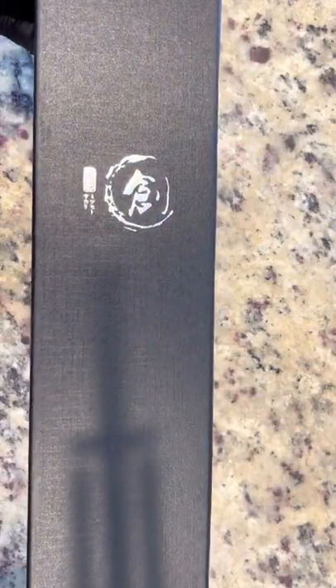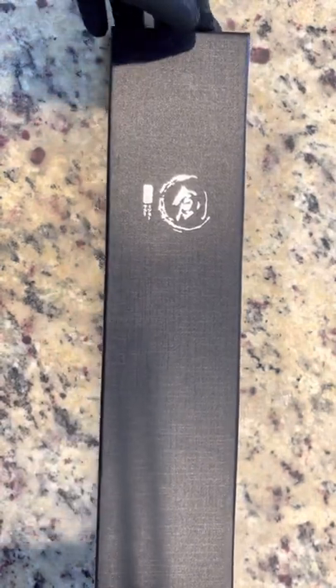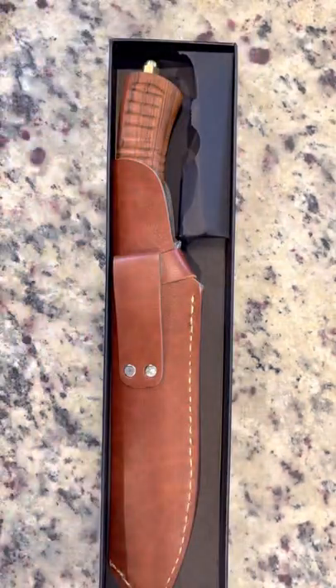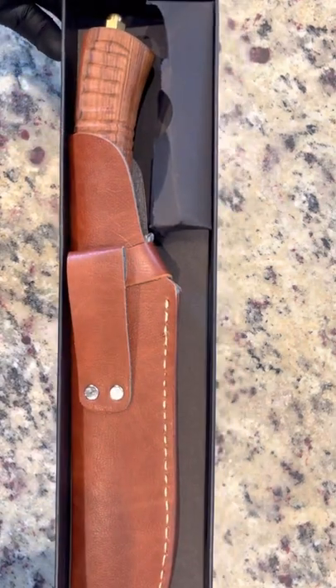This is a 7.8 Japanese chef knife from our good friends at Tombro. As we open the box, you see our first glimpse into the knife and it's absolutely beautiful — great stitching on the leather and a fantastic wooden handle that just really pops out.